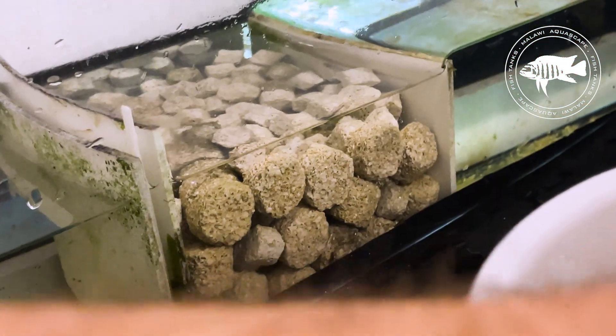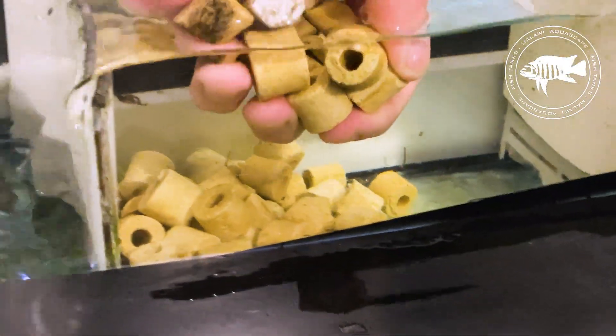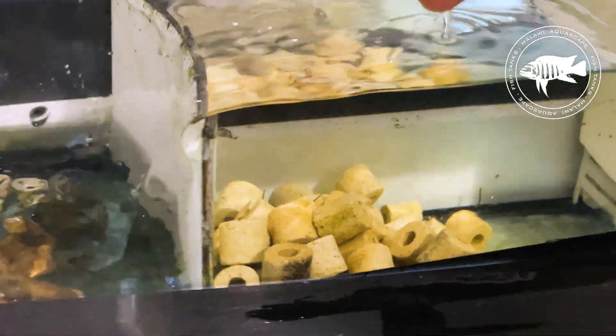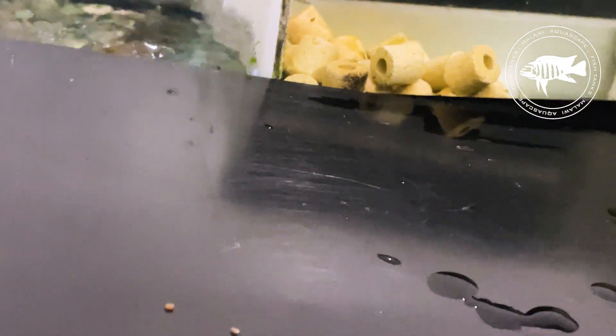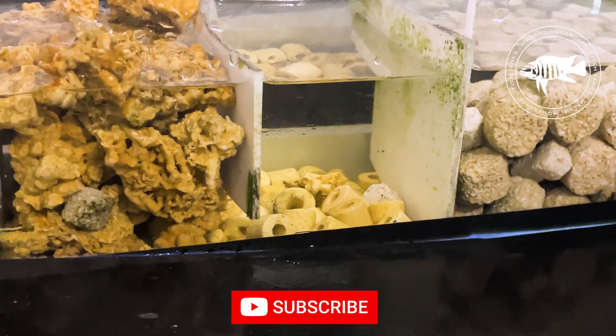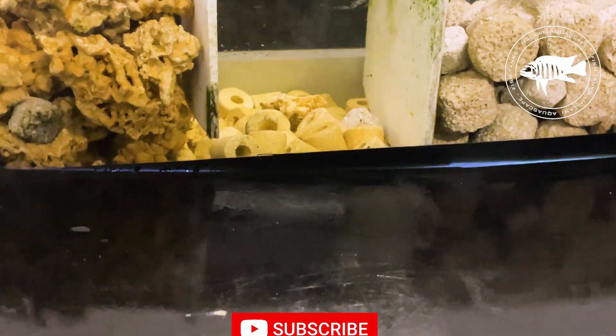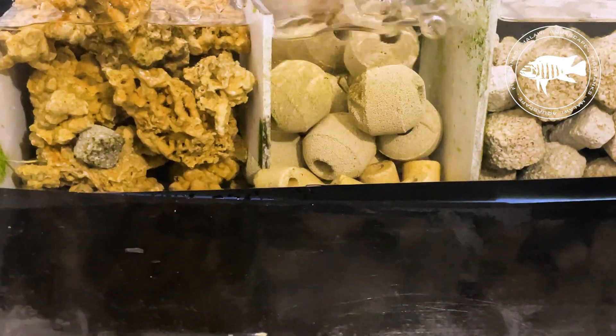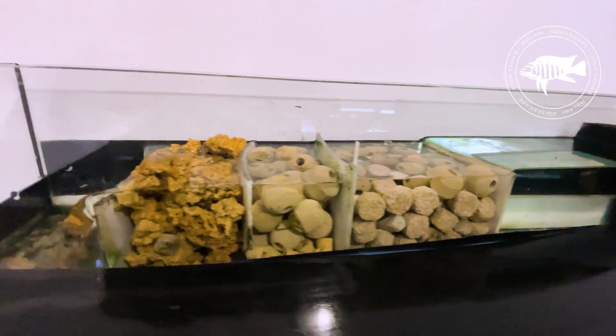Three: ceramic media. With over 10 kilograms of highly porous material, ceramic media is one of the most effective biological filtration options. Its porous structure offers an extensive surface area for bacteria, making it perfect for supporting the nitrogen cycle. By placing over 10 kilograms of ceramic media in my sump, I created a stable and efficient biological environment that continuously breaks down harmful substances.